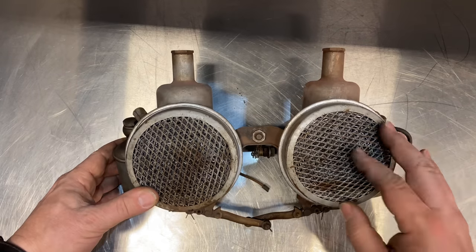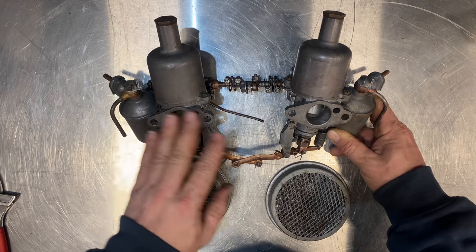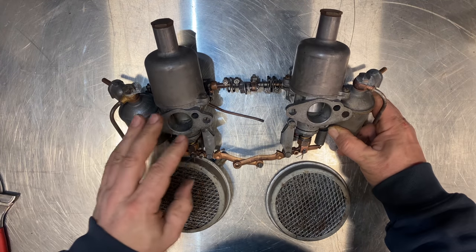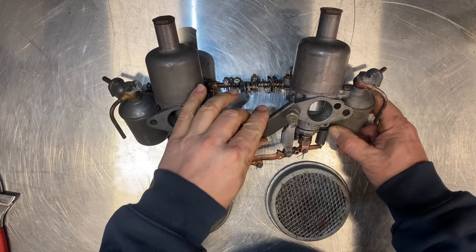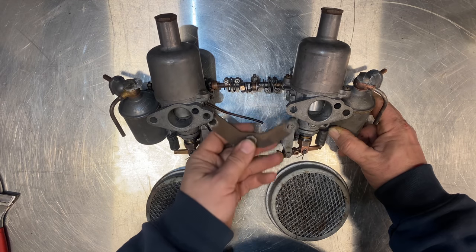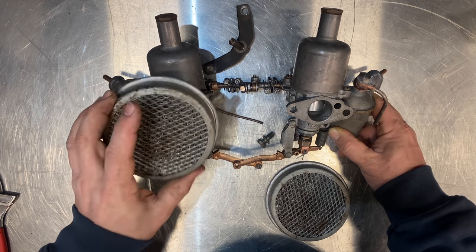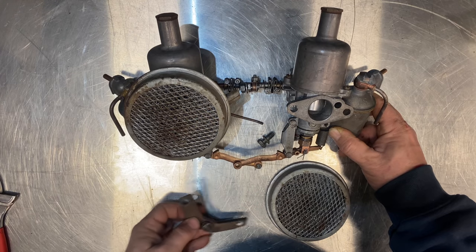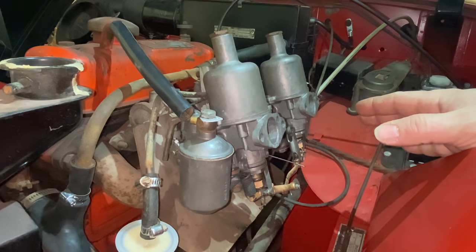Here they are all cleaned up and ready to go — this looks like a huge difference compared to what they looked like when I took them off. I'm going to leave the air cleaners off for now because I have to have them off for syncing and tuning the carbs. One unfortunate thing about the Mark 1 Sprites is that the choke mechanism is normally bolted on behind the air cleaners, which makes it a real pain when you need to remove them. That's why I like using an air cleaner that has a removable front — that way you can leave the whole assembly in place and get to syncing and tuning the carbs without having to take it all apart.